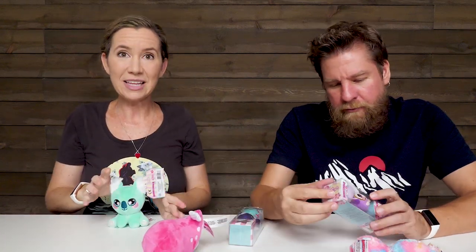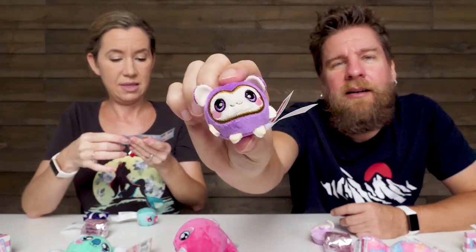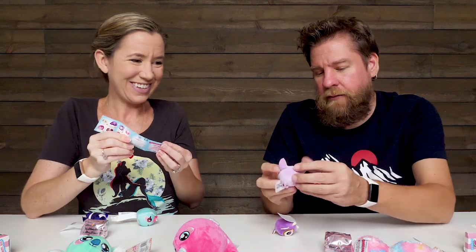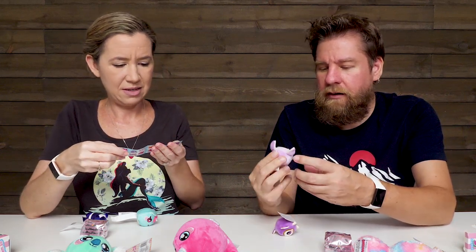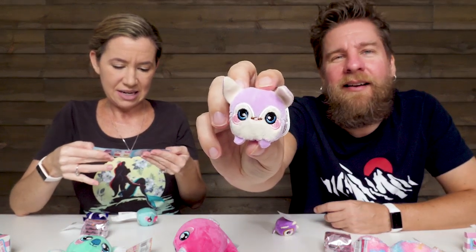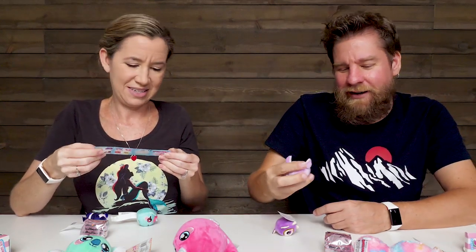So let's go ahead and open up our micros. I was able to sit it up, so that's pretty cute. Series three collector's guide. Oh, that looks like a monkey — Misty the Monkey. So these are squishy also, they're little squishies. What are you? You look like a fox or a mouse. Those are some big ears. Joey the Fox! It is a fox — I would never have guessed.